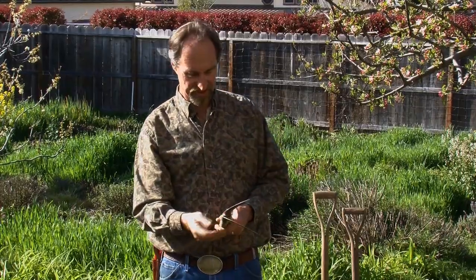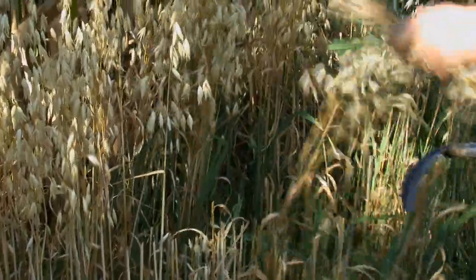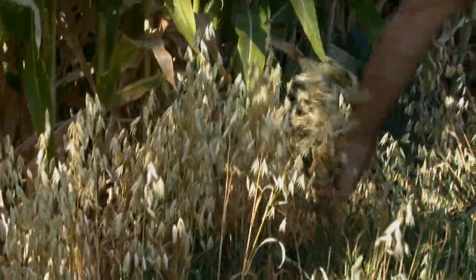My last two tools here are Japanese harvesting knives called Kama knives. One is a plain sickle-like knife good for chopping grasses and harvesting. Its cousin has a serrated blade, which is great for harvesting lettuce, cutting down weeds, and all different kinds of harvesting, cultivating, and weeding. These Japanese knives are not that expensive and they last a really long time.